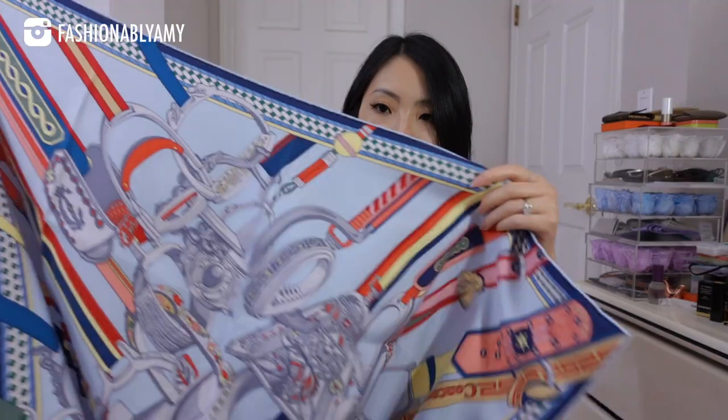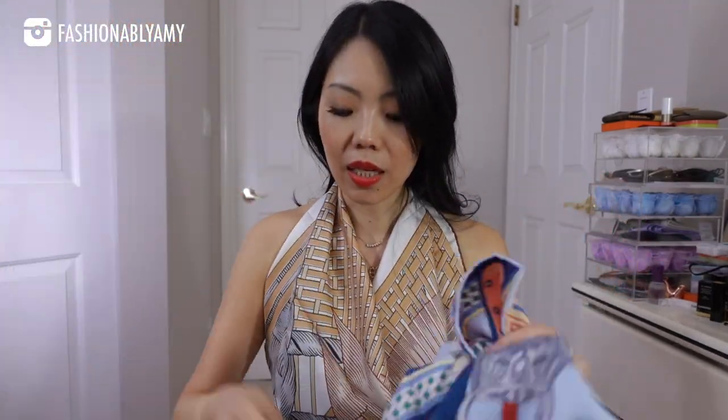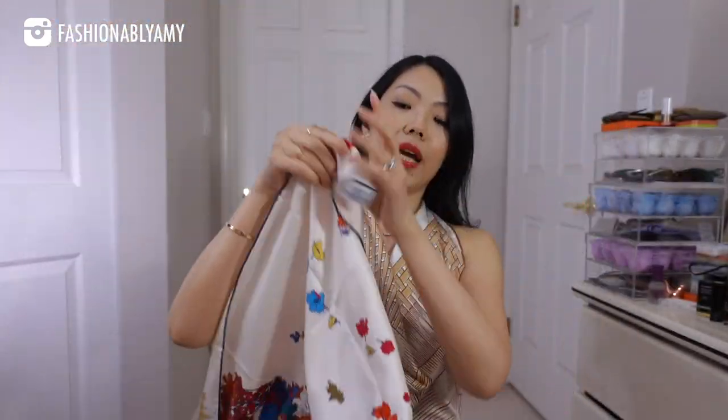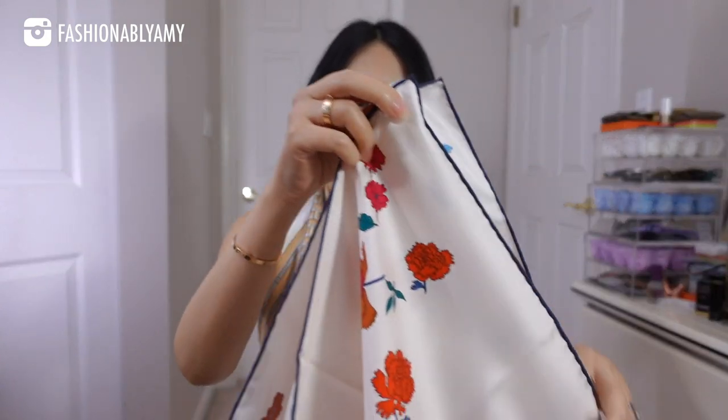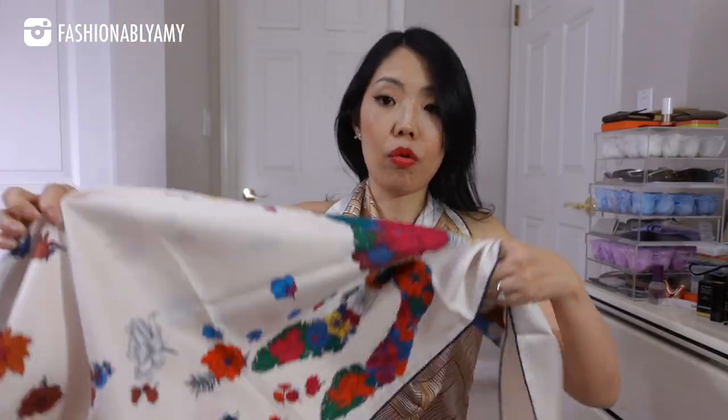Not every scarf has a pattern that's the same on all four corners — some are almost like a painting. So you want to find the best way to fold it to display exactly what you want. For this one, I might want to show more of the flowers. Just really scrunch it to your desired volume and don't worry about the stiffness. This is one of the best ways to keep your neck warm in winter.